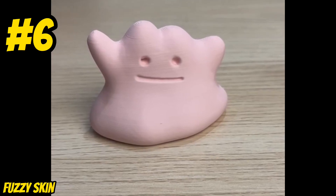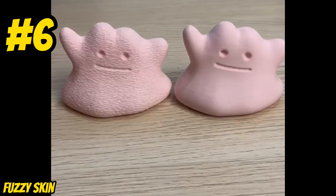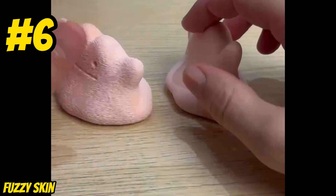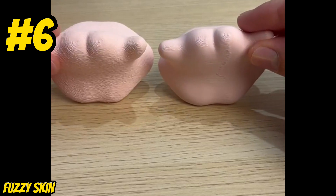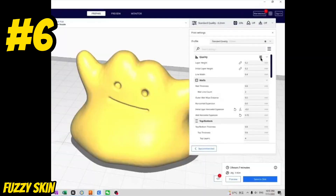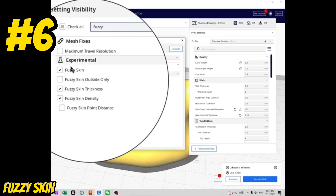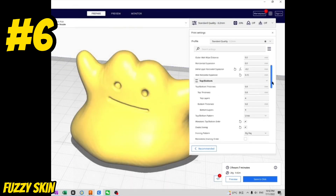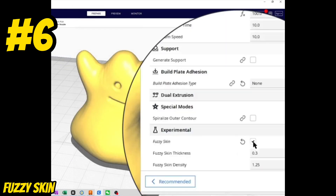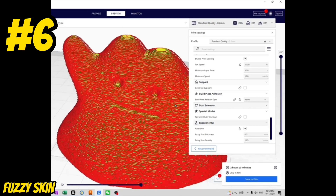Are you getting bored of your regular smooth 3D prints? Well, now you can try fuzzy 3D prints. Aside from having a fun new surface texture, this feature can also help hide blemishes like on the backside of this Ditto print. It's really easy to add — just go to Cura's Settings area, search 'Fuzzy,' and find it under the Experimental section. Slice your model and in the Preview window you'll see the fuzzy skin applied automatically.